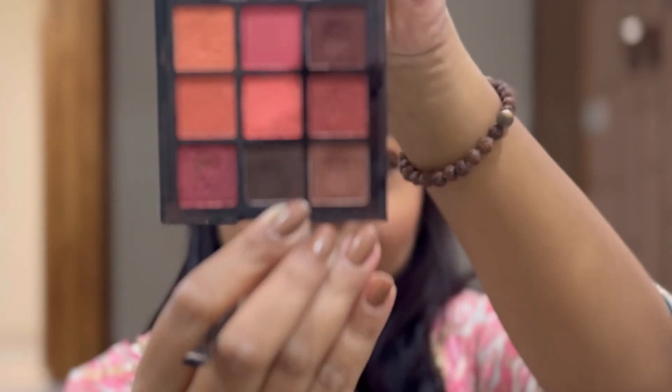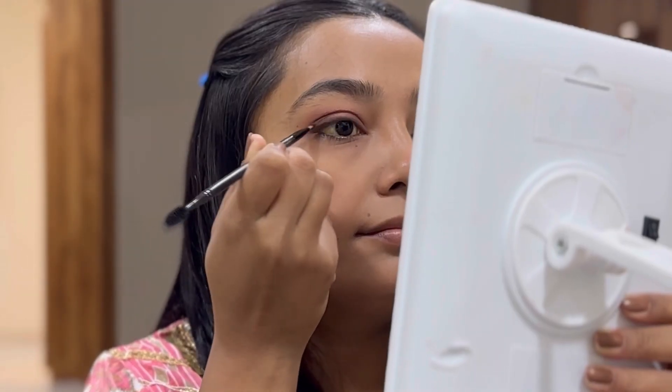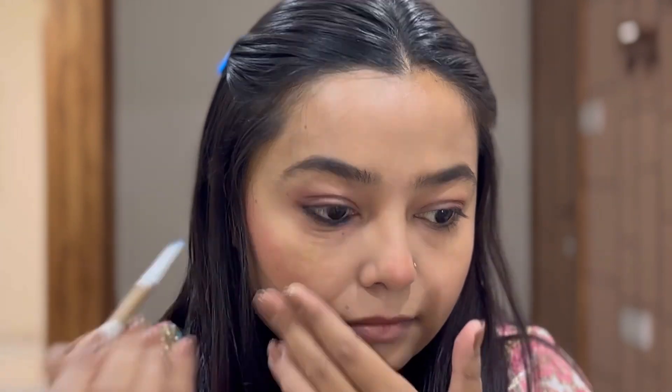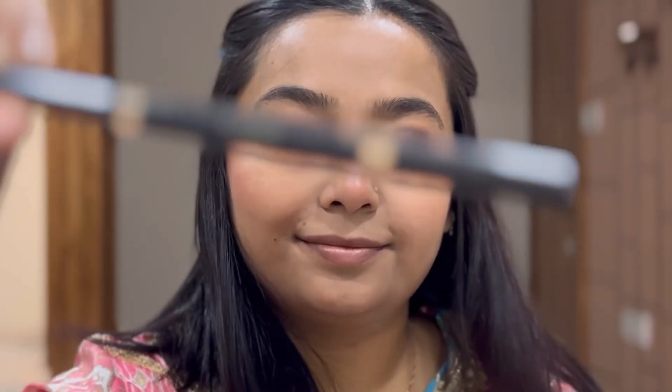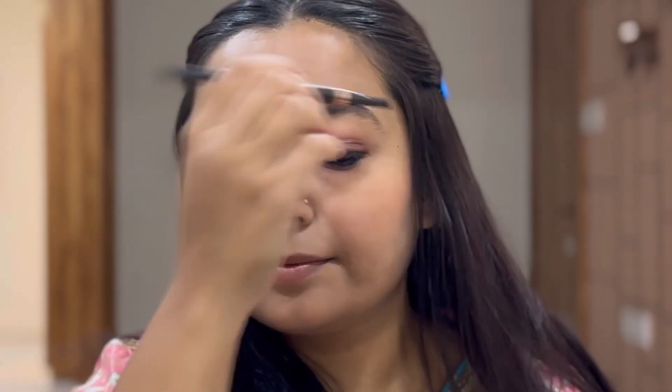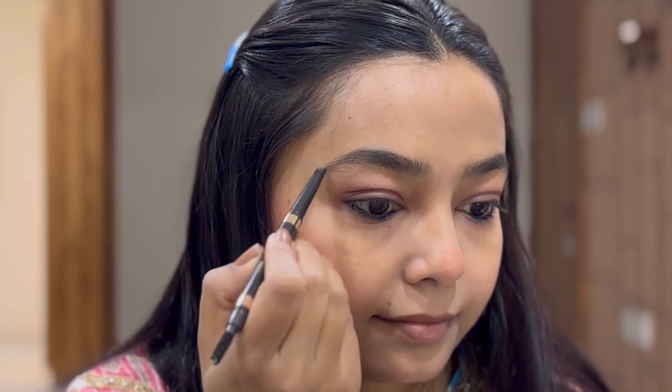With the help of a finger I apply it to the middle section of the eyes. Then I take a brown shade to smoke out my liner. I am not using any liner on my upper waterline, and for the lower waterline I am using my Glam Ka blue kajal pencil because my outfit had a little blue tint.